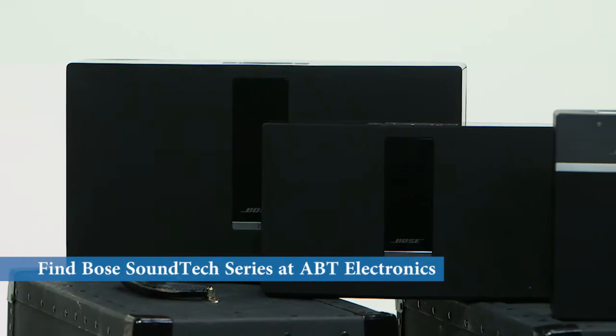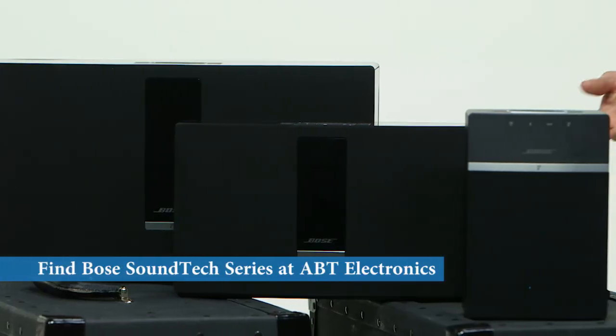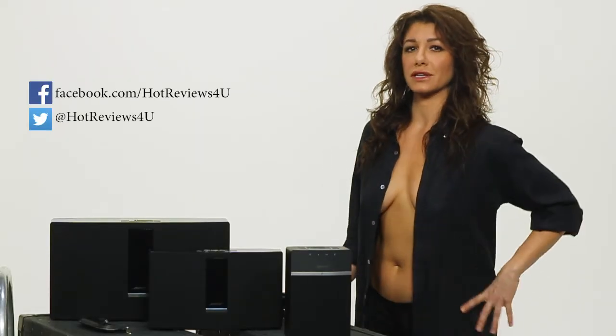You can find it all at Abt Electronics. Remember to like Hot Reviews for You on Facebook and Twitter, and subscribe to our YouTube channel. If you have any questions about a product or need a quick tip, send us an email, a tweet, or leave a comment on our Facebook page.